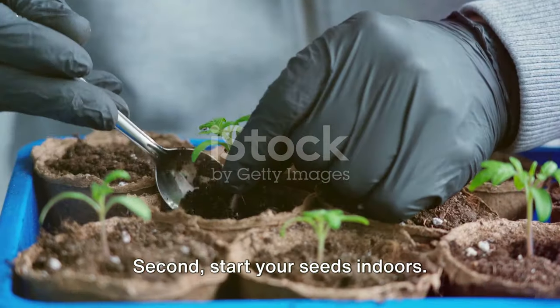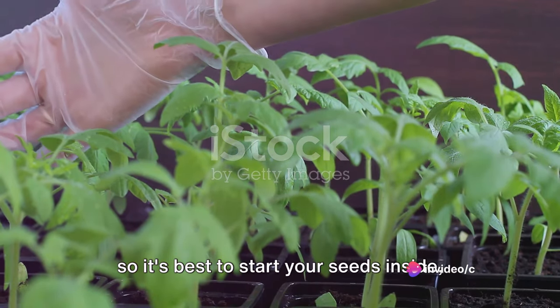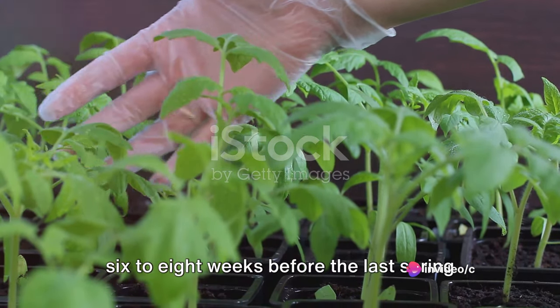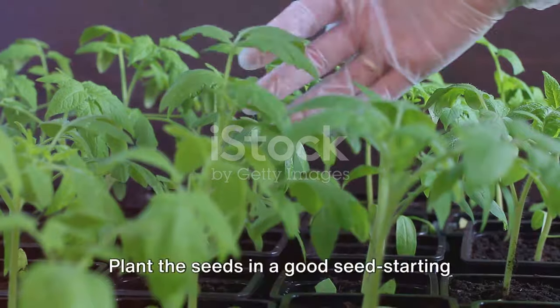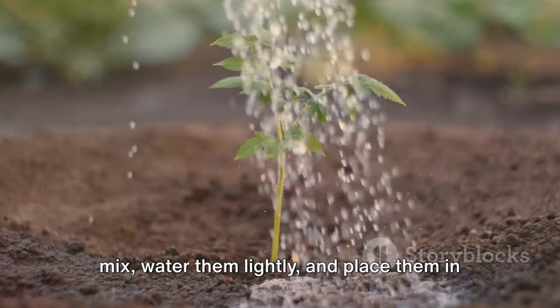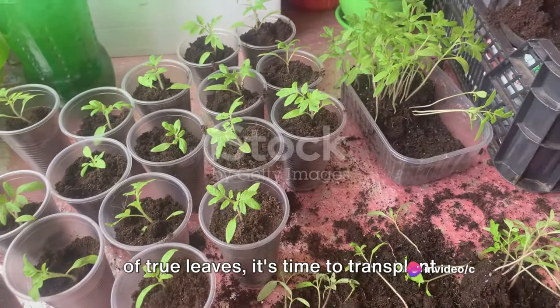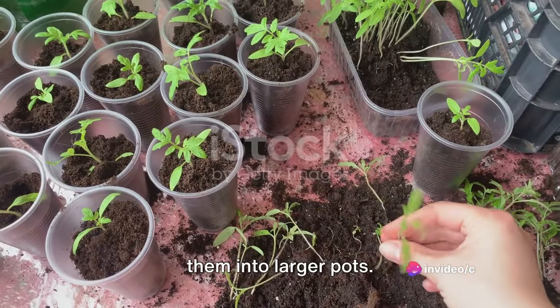Second, start your seeds indoors. Tomato plants need a long growing season, so it's best to start your seeds inside six to eight weeks before the last spring frost date. Plant the seeds in a good seed-starting mix, water them lightly, and place them in a warm spot. Once the seedlings have their second set of true leaves, it's time to transplant them into larger pots.